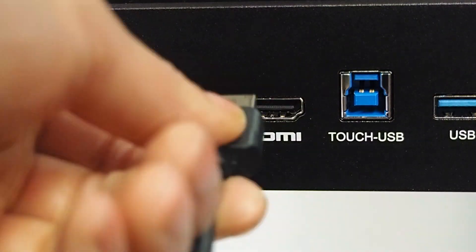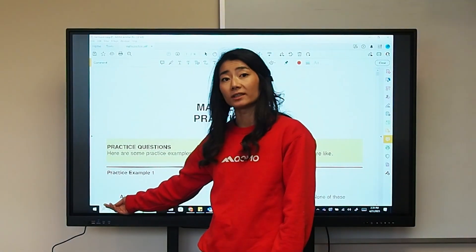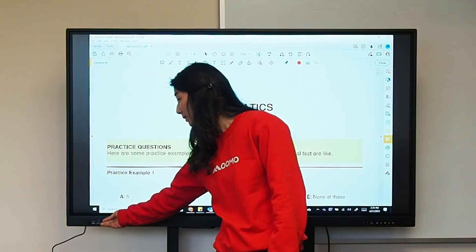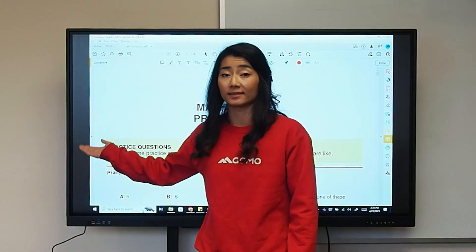With those connections, you will have to use a USB touch cable. Each port you'll see comes with a USB touch cord next to it — on the front it's right here, on the side it's next to it.